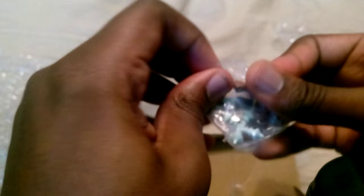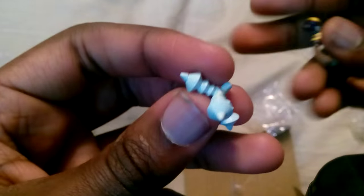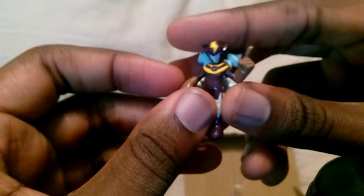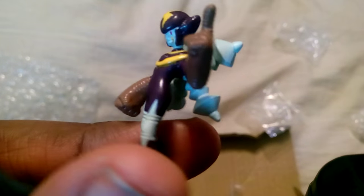And here we go with Elec Man. It looks like his little transformers — or whatever you call them — on his back, those little electric things, get their own separate plastic packaging. That's pretty nice. It's a lot neater than the rest. Overall, very nice.